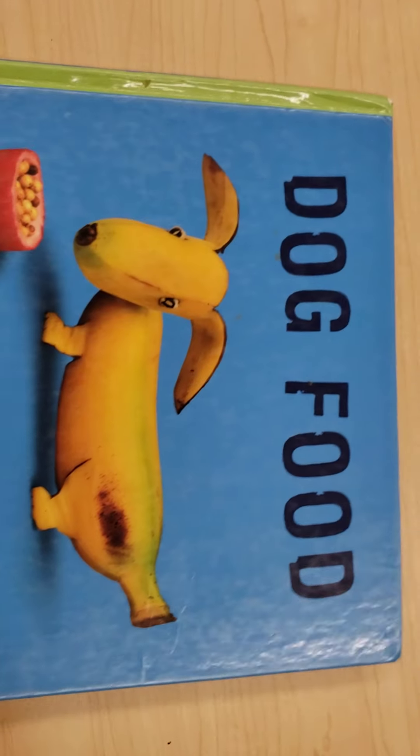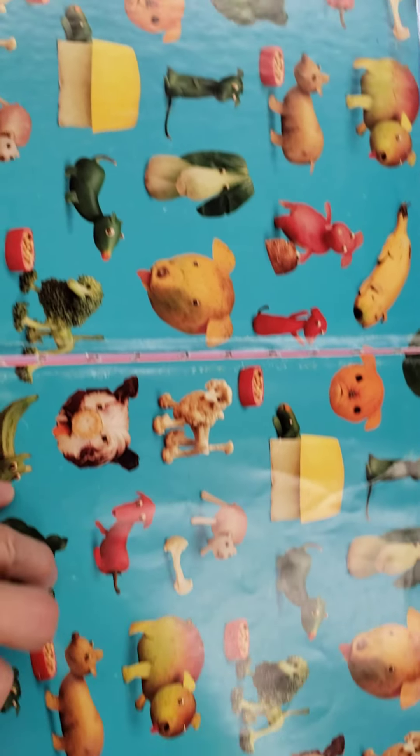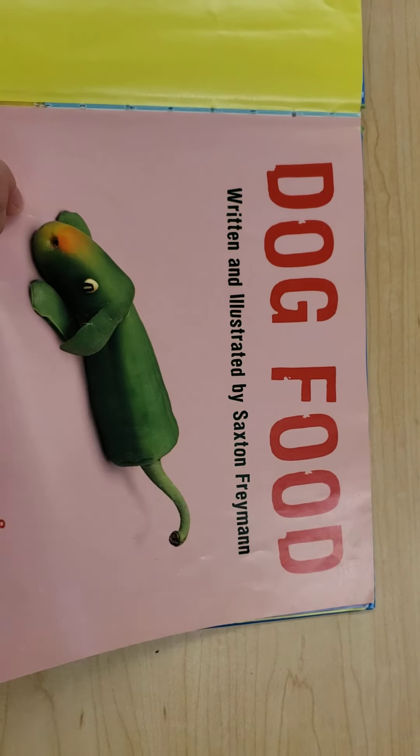You can make art from all kinds of things. As we read it, see if you can figure out what the dogs are made of. What kinds of food? Dog Food by Saxton Freeman.